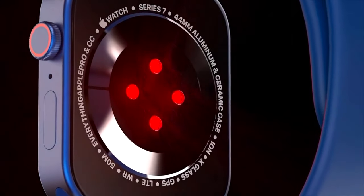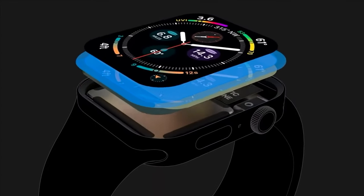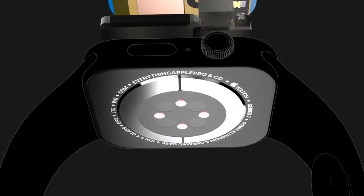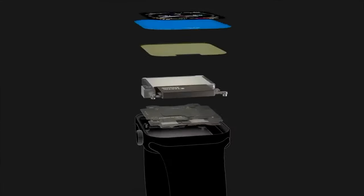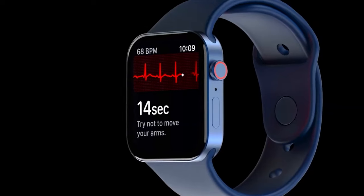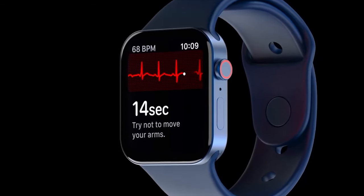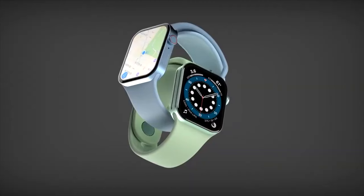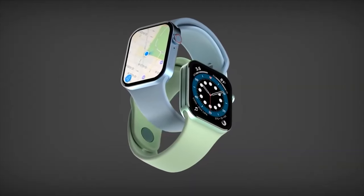This makes a lot of sense to call it the Apple Watch X because, if you guys remember, for the 10th anniversary of the iPhone, that's when Apple came out with the iPhone X. So they could be doing pretty much the same thing just for the Apple Watch. We've got a ton of leaks and rumors to talk about in today's video.